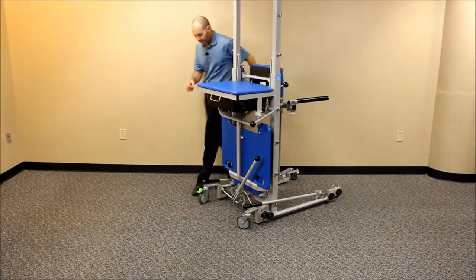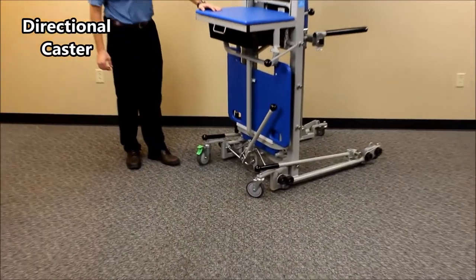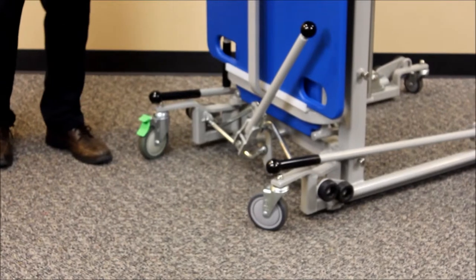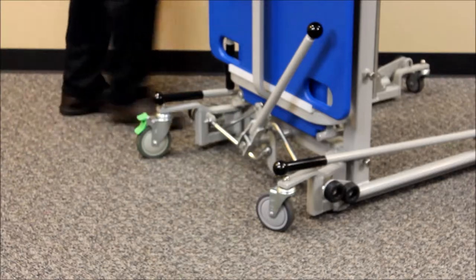One other feature to point out is a directional lock on the front caster. If you're going to be pushing this down a hallway or into a patient's room, that will lock the front wheel to one direction, making it easier to maneuver from the back wheels.